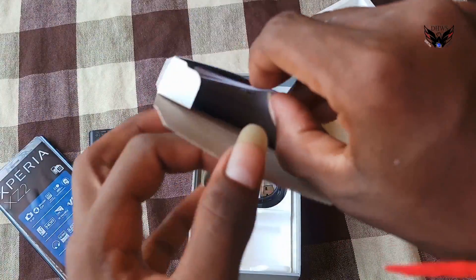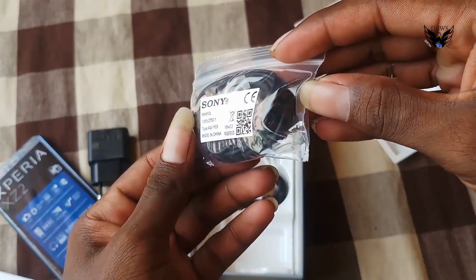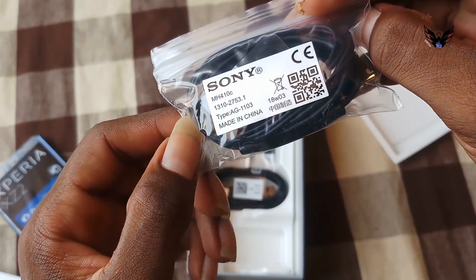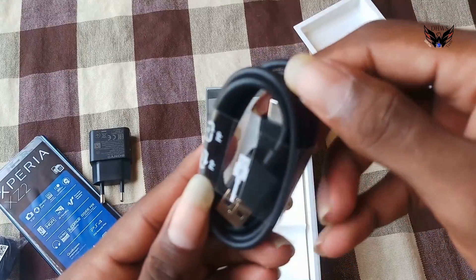Inside: setup guide and some booklets, warranty guide here. And more inside — headphone here, it's not my headphone. More: USB cable here, it's C-type USB-C.